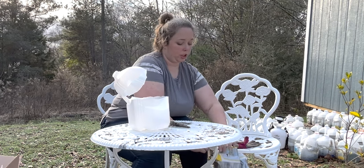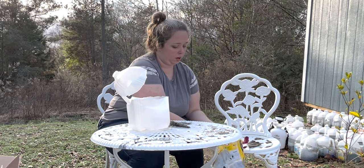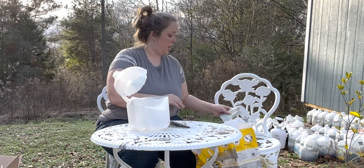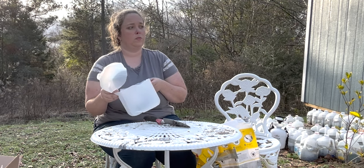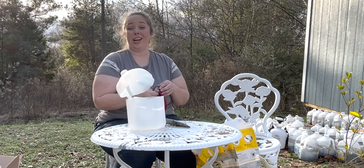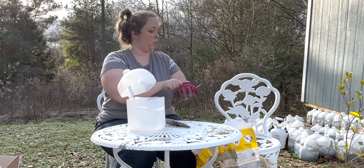One thing I should mention: you need to poke drain holes in the bottoms of these milk jugs. Water goes in, but it also needs to come out — or you will have a soupy messy mess.